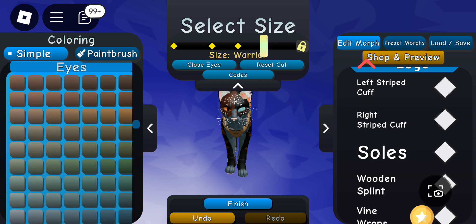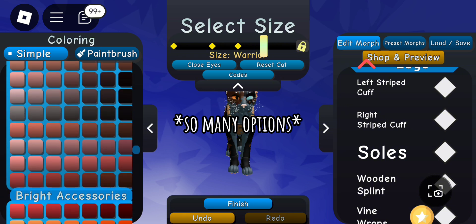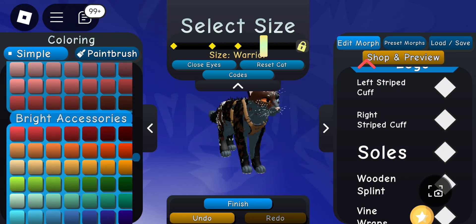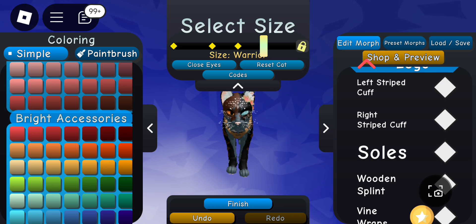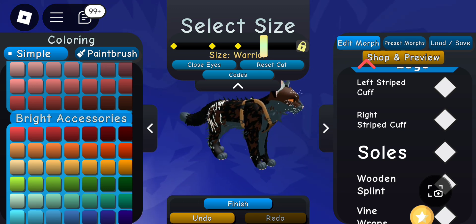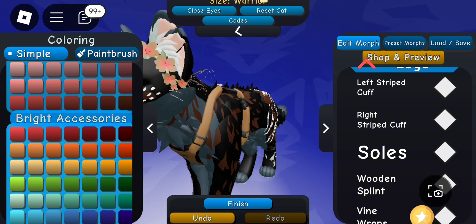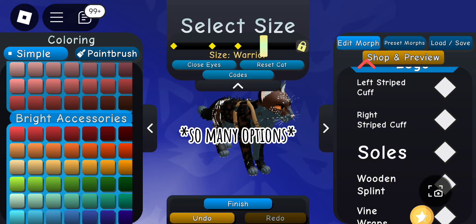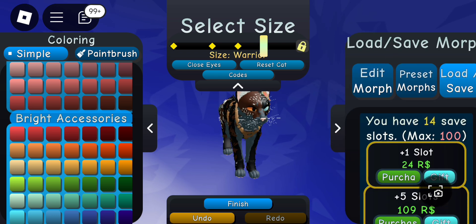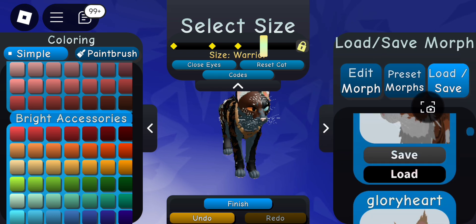There are just so many different things to make your morph unique — so much variety in the morph maker. You really just have to check everything out. The paintbrush — I didn't really mention it, but if you need extra color somewhere you can use that. I rarely use it because they already have so much variety built in.